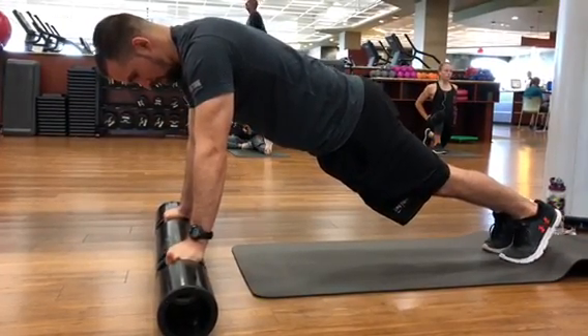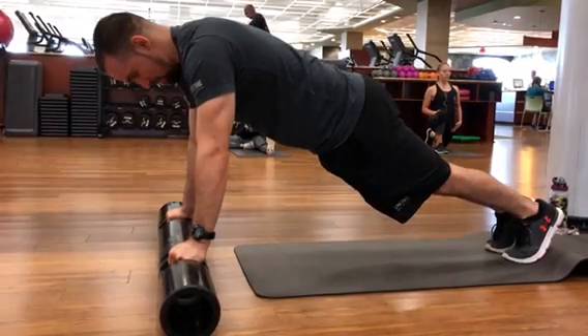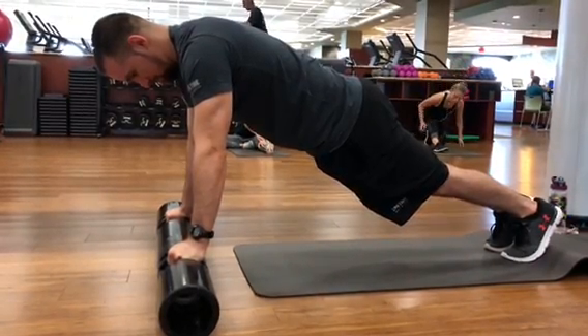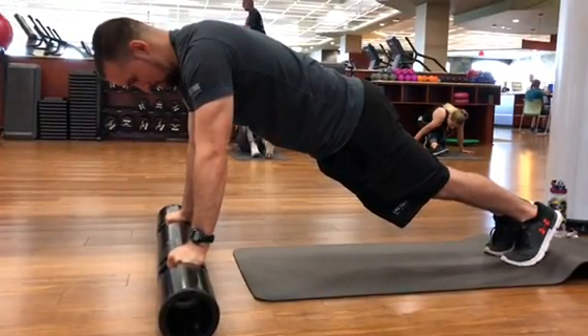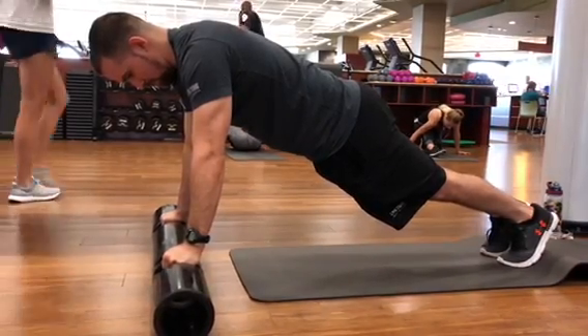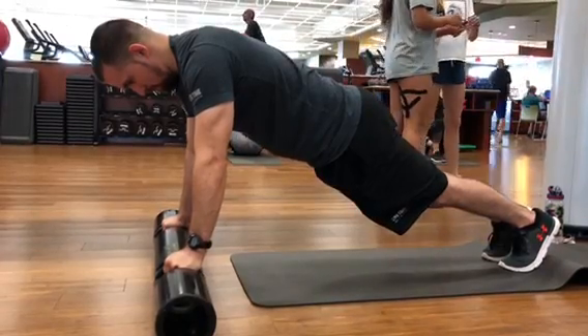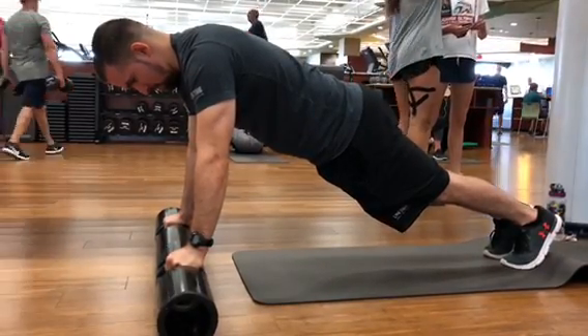Viper planks. You're going to be in the high plank position with your hands on the inside of the viper on those handles. This is going to increase your wrist stability and strength, increase your core, your stomach, your abs, and strengthen your shoulders, arms, and chest all at the same time.